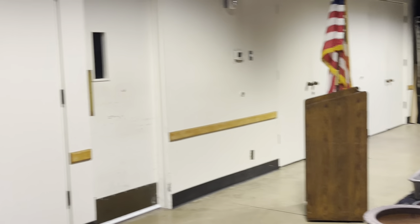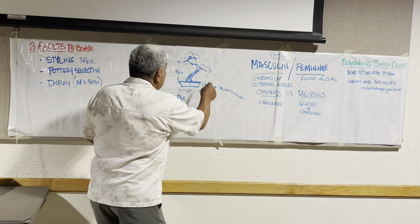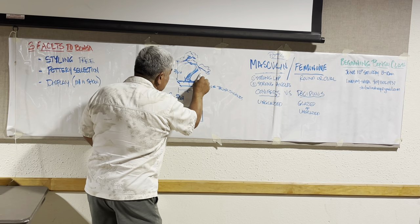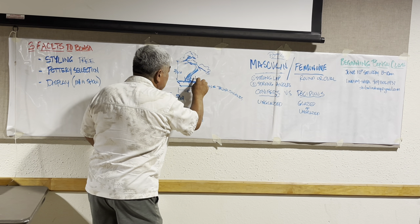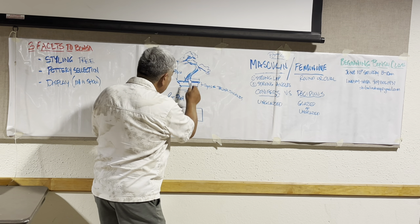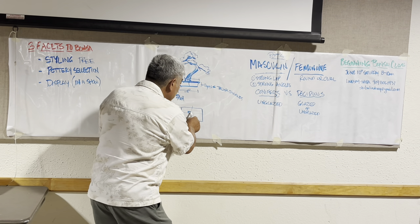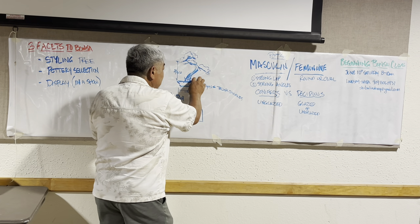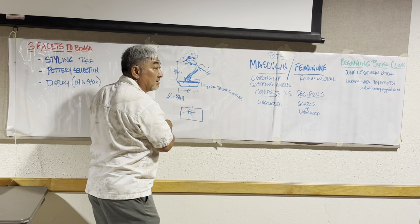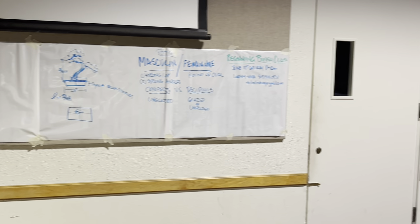When you put a tree in a pot — let's say it's a rectangle — the tree should be positioned off-center. The longest branch faces the side with the most space in the pot, so that area has the longest space. This way the tree doesn't feel like it's falling out of the pot; it gives that extra visual space. If it's in a round or symmetrical pot, plant it right in the middle.